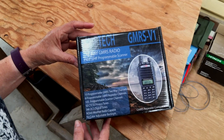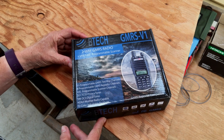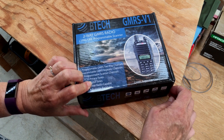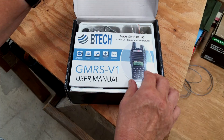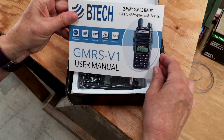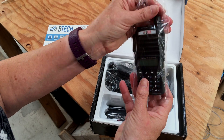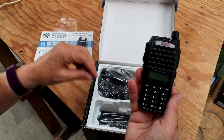So we're going to go ahead and unbox this Bayofang GMRS radio. Nice box, good graphics. Then we open it up — boy, we've got a really nice manual here that really tells you how to use and program your radio. There's our radio.